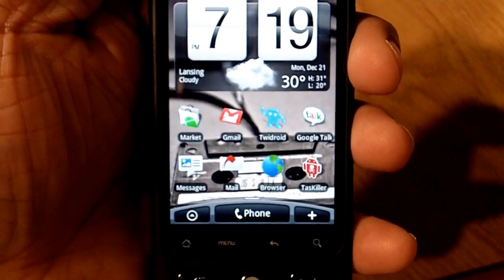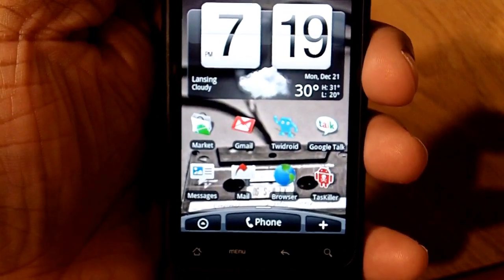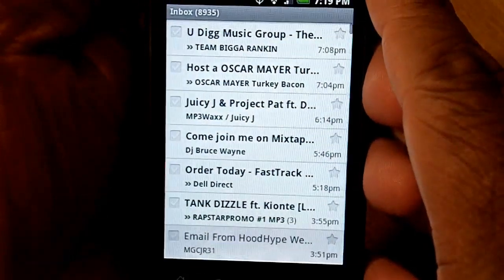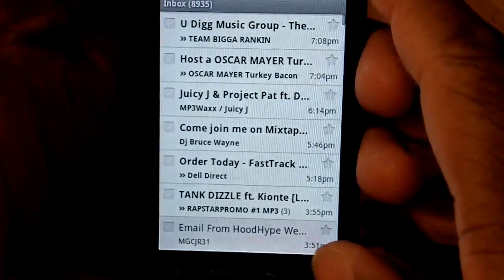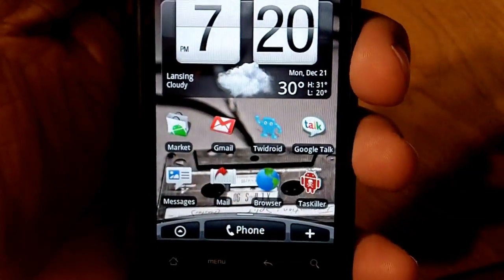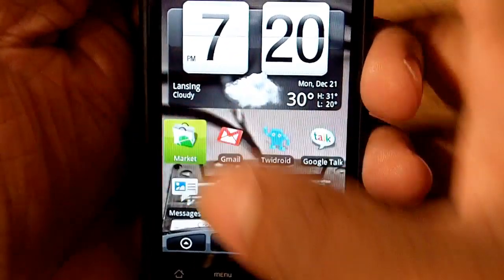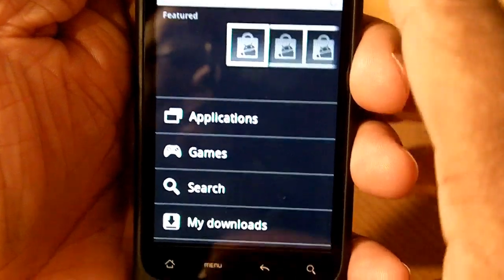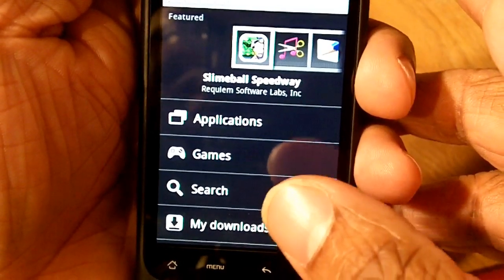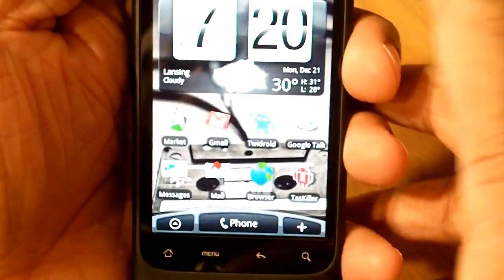Some of the other big pluses: number one, it's a Google phone, so of course you've got Gmail. I use Gmail for everything, so you can see you've got that here and it looks a lot like Gmail on your desktop. You've also got the Android Market — Google's up to about 20,000 apps now. You can browse, search for applications and games, and filter by what's free or highest rated. The Android Market is real sweet.